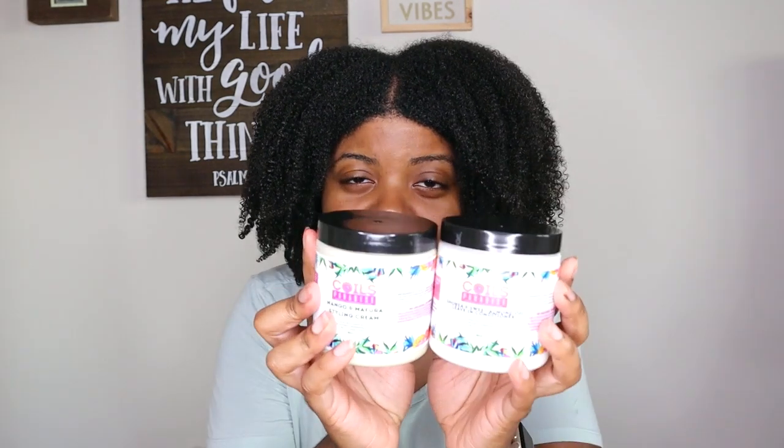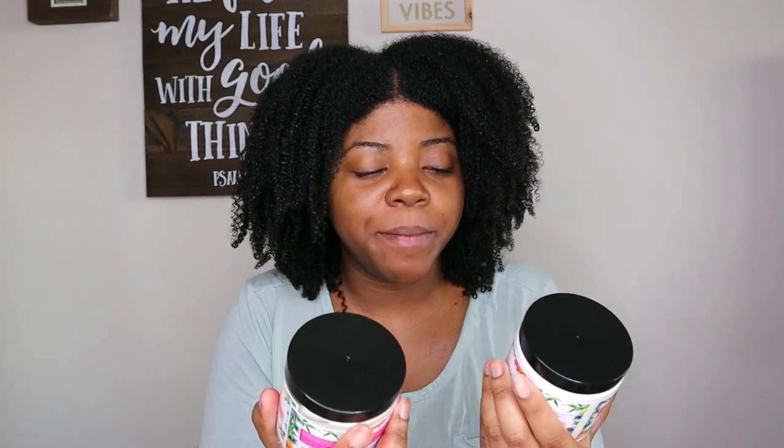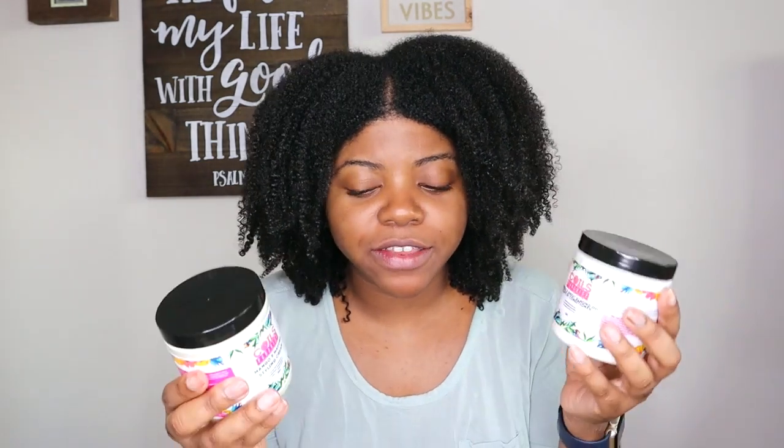Hey y'all, it's Nasha here and welcome back to another video. Today we are going to be trying out some Coils in Paradise products — a leave-in and a styling cream that I found out about on Instagram. Before we get into it, go ahead and hit that subscribe button and the notification bell. I post new videos twice a week, so you won't miss another upload.